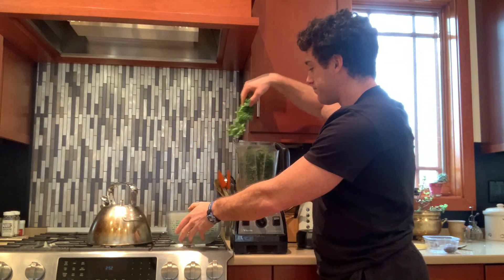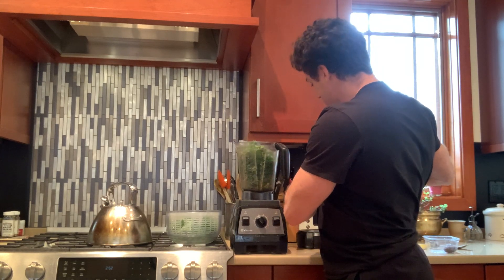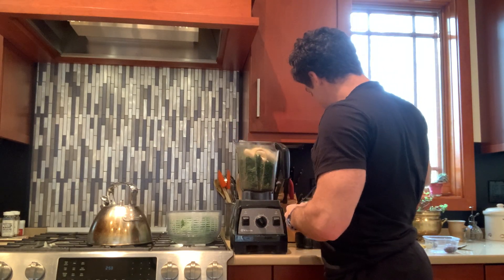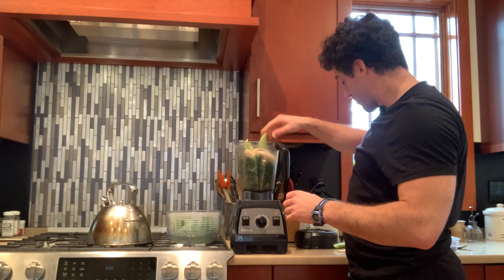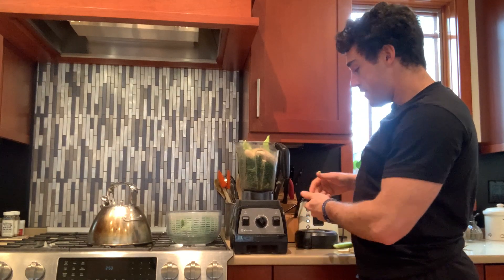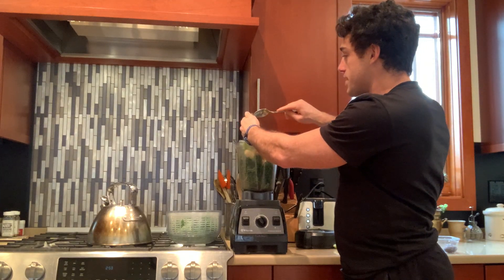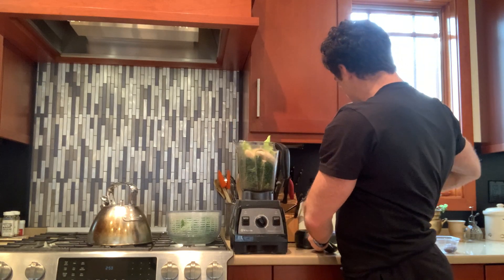I'm going to load this up with some kale, and then I'm going to be throwing in two bananas to make it sweet. I'm going to be throwing in about a stick and a half of celery. I'm going to throw in a Medjool date to make it a little bit sweeter. And since I've been messing with avocados a lot, I've been throwing these guys in there just to get my healthy fat in — I'm going to throw in one of these.